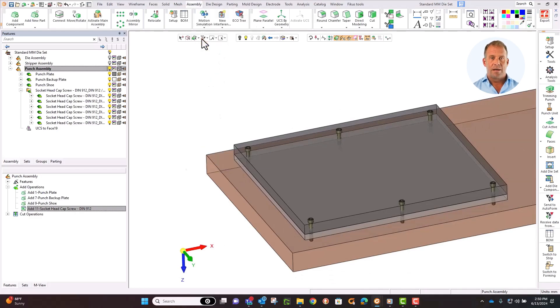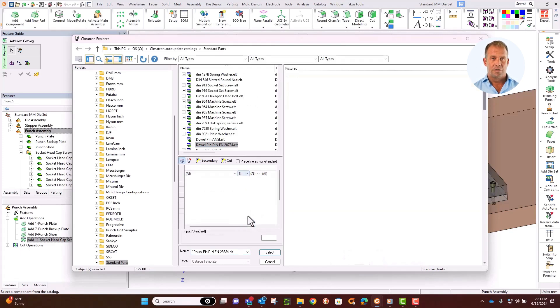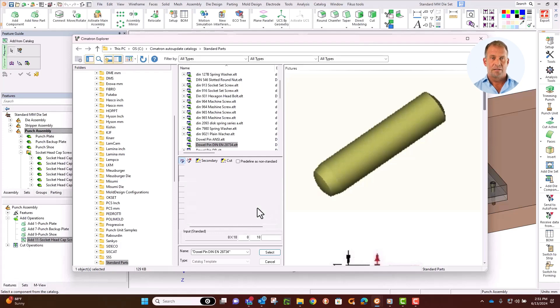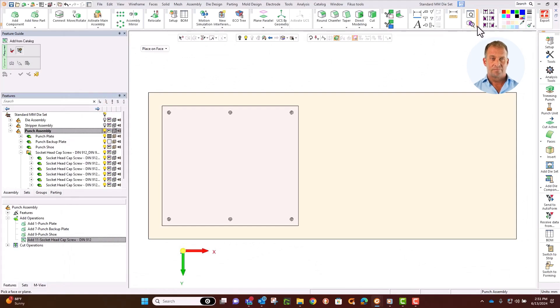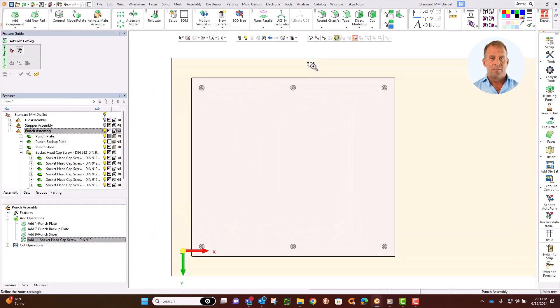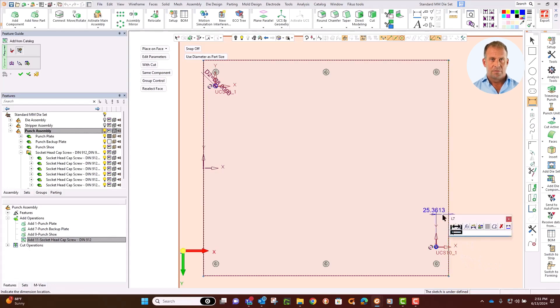Let's add a dowel pin from our catalog. We place it using the same method. Find a diameter and pick a temporary length, because I will create a relationship for this too. We will position this near the corner and dimension it from the corner. Select the main plate, and place two of them near the corner screws — place them roughly where we want them and then we can adjust the positioning. Select the sides as references, and this time dimension the dowel location from the corner. Set these so they are 25mm from the sides and 45mm in from the top and bottom edges. Symmetron dynamically updates as you enter the values to make it easier to visualize.